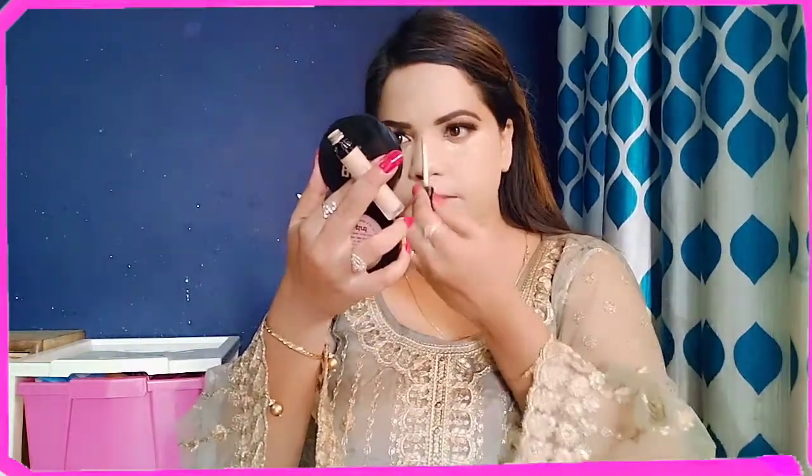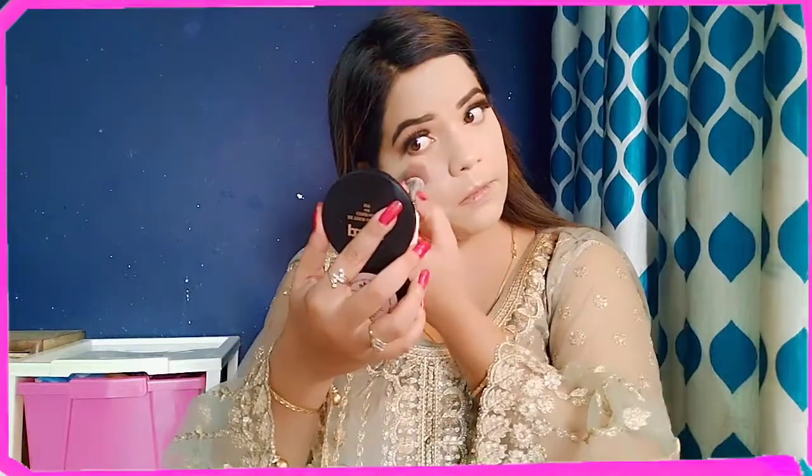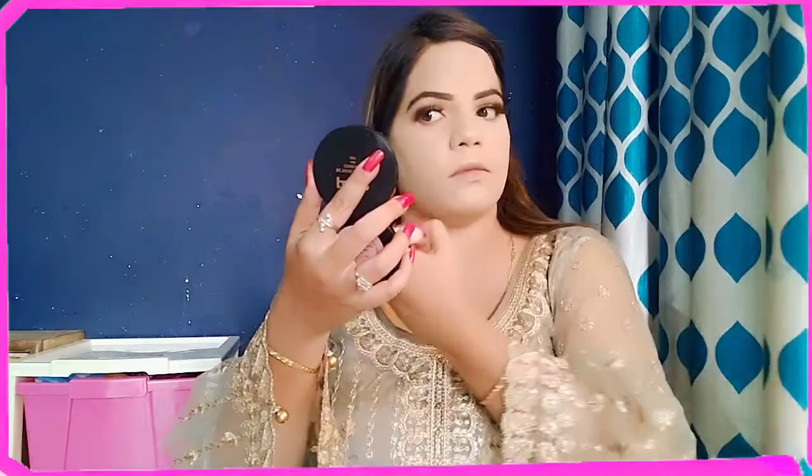I have used the same concealer on my high points and blended it properly with a beauty blender. It is a very good concealer that I mostly use because the coverage and shade are both good for me. I used the same powder on my concealer to set it, and did a little baking because it is oily skin and I want the makeup to be long lasting.